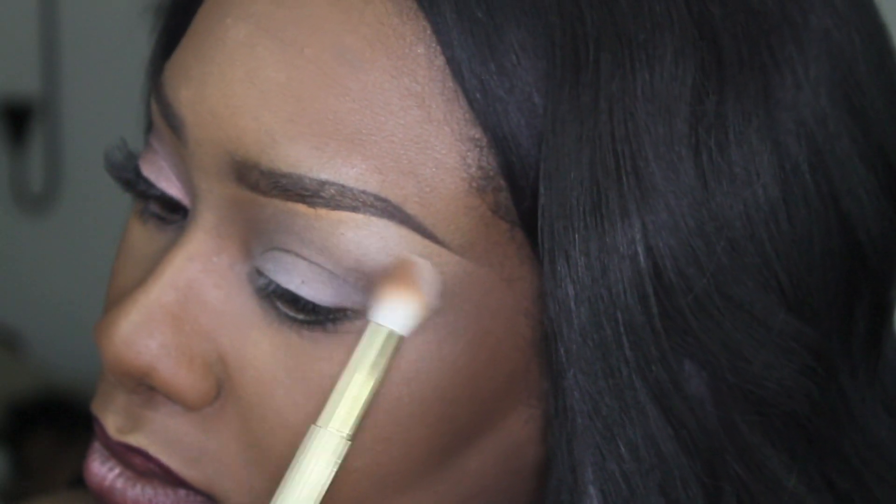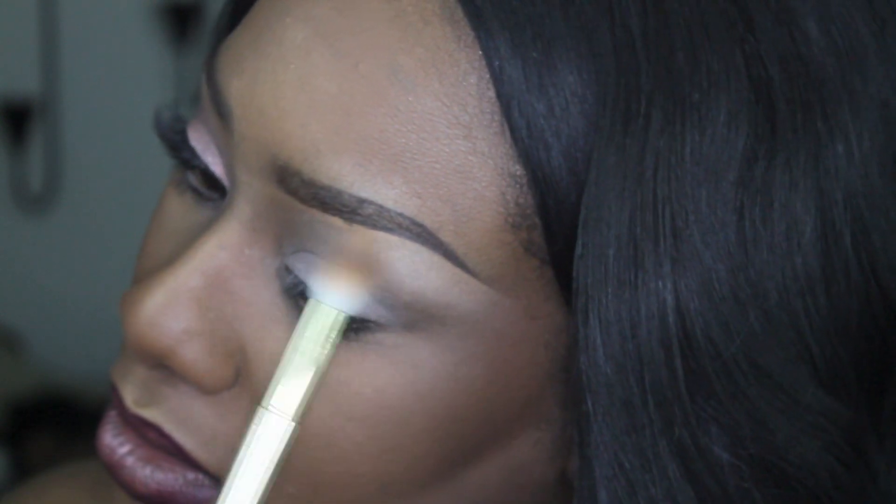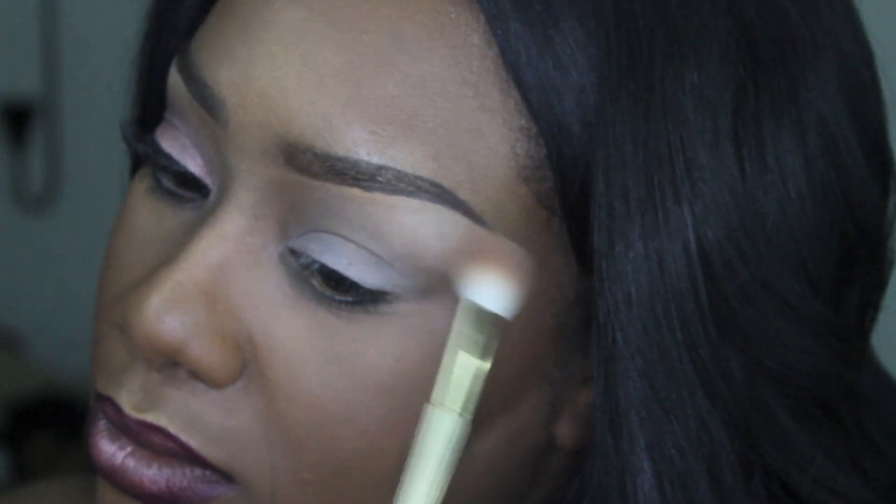First I apply my eyeshadow primer and base just to neutralize the eye color and to make sure the eyeshadows stay put. Next I swept a cream-colored eyeshadow into the brow bone area and blended it down.